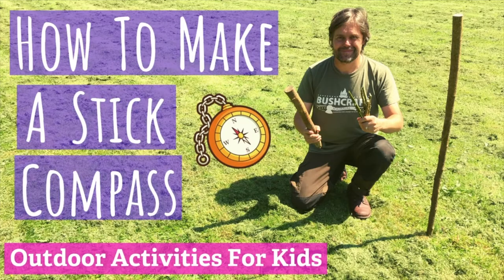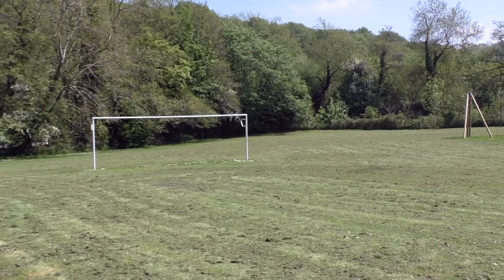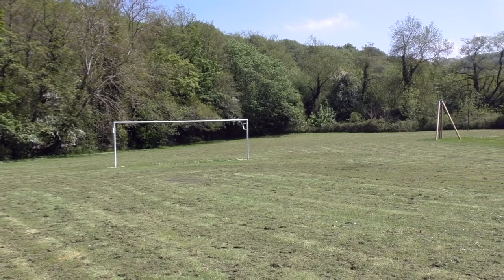Hello and welcome to another video of outdoor activities for kids. We are going to be making a shadow stick. Today is a perfect day for it — we've got bright sunshine and we're on a football pitch in our local park, but your school playing field or something like that would be equally perfect. You can do this on a school yard, a beach would work, or a close-cropped lawn. You need an open space where you can clearly see the shadows cast on the ground.